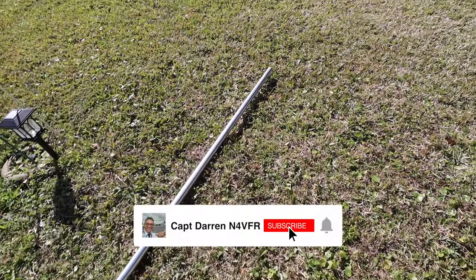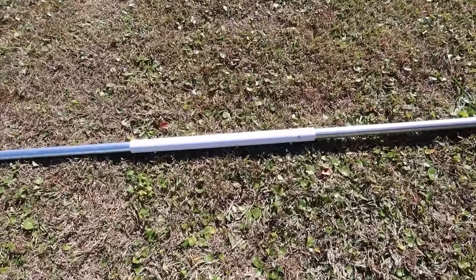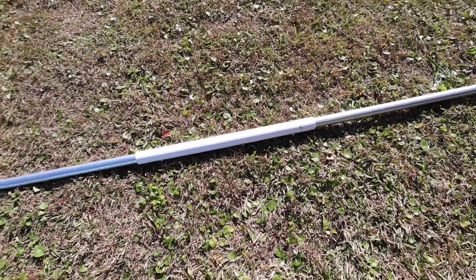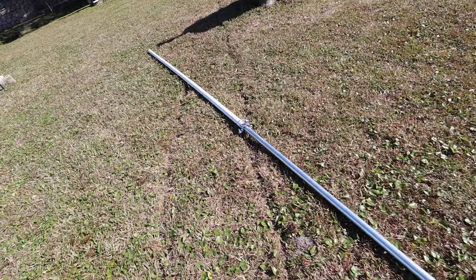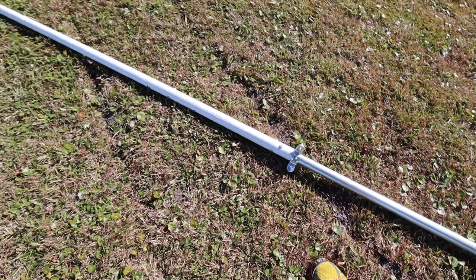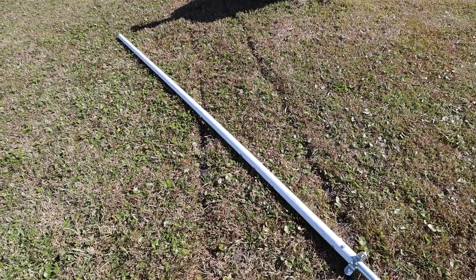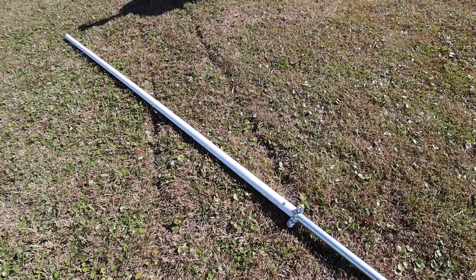Here's my setup. I have two top rails and I have an inch-and-a-quarter PVC pipe to reinforce those. The top portion is just PVC, and that's an inch and a quarter. The first thing I'm going to do is spray paint it with camouflage paint, and I'm also going to add this eyelet for the top so I can lower and raise the 80 meter and 40 meter fan dipole.